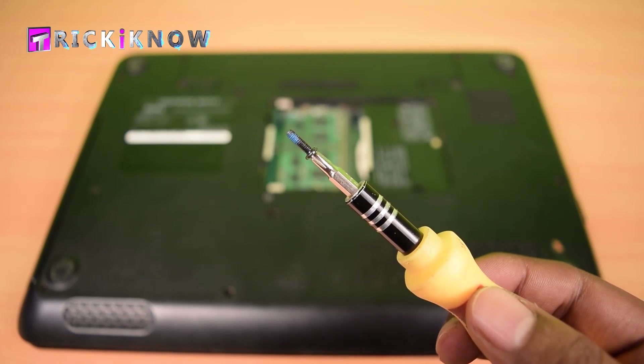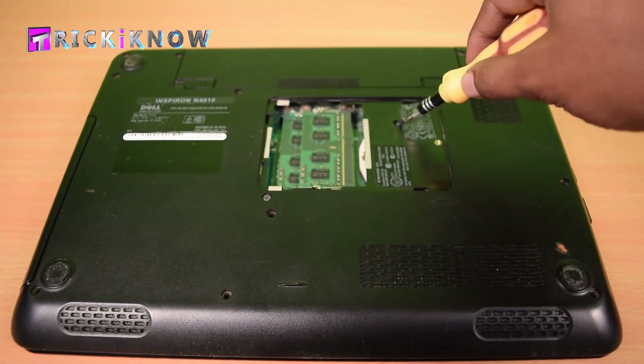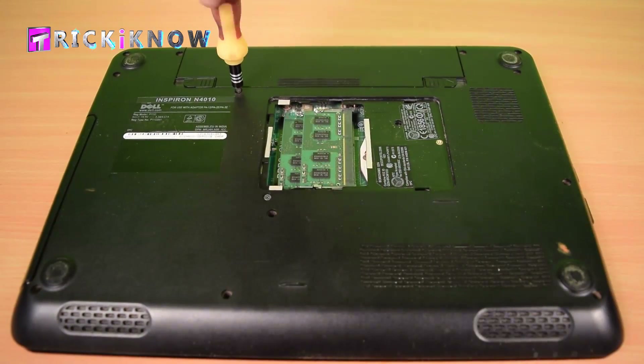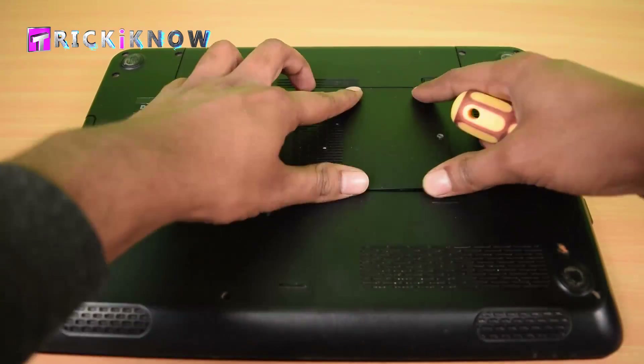Now tighten the keyboard screw and close the access door.